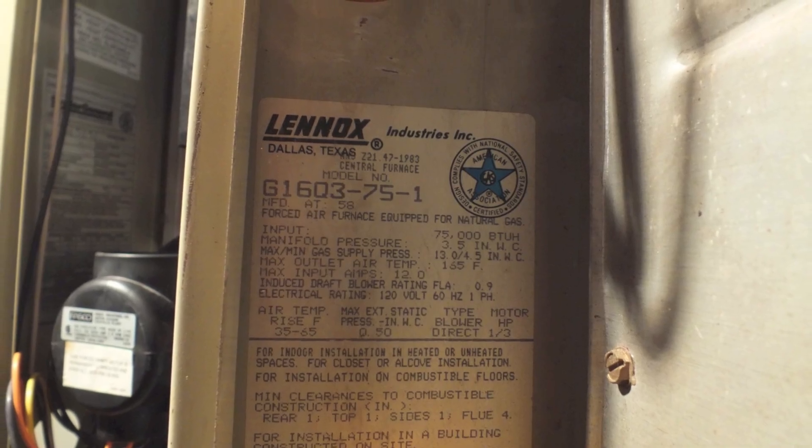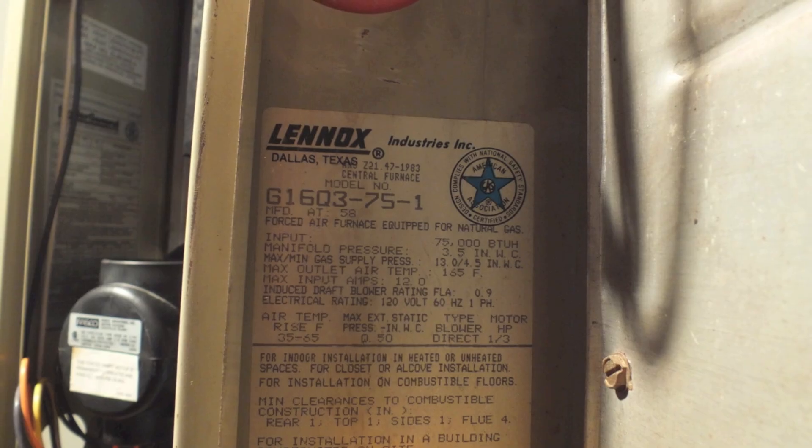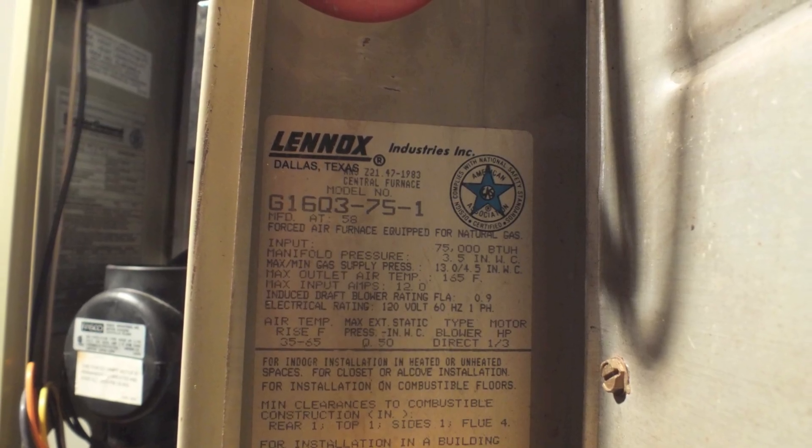Okay, this one's on a flame ignition problem with this Lennox model furnace, so let's just take a look and see what happens when this thing lights off.